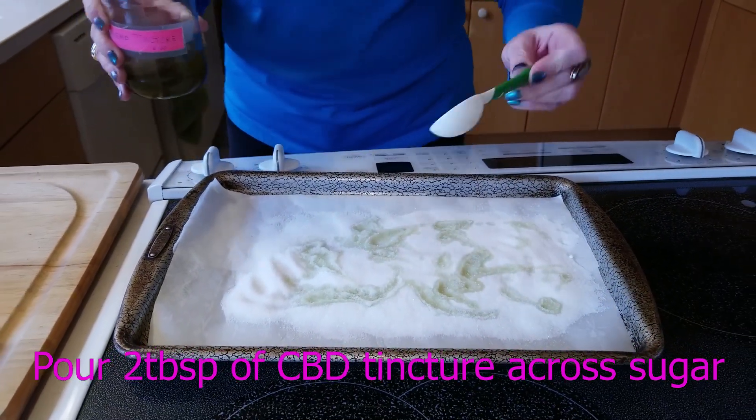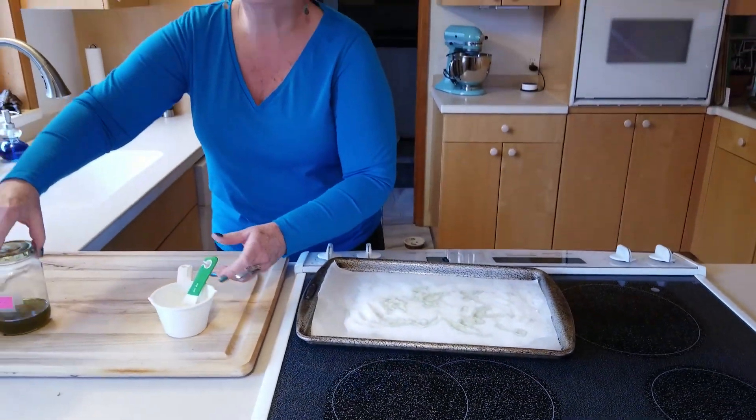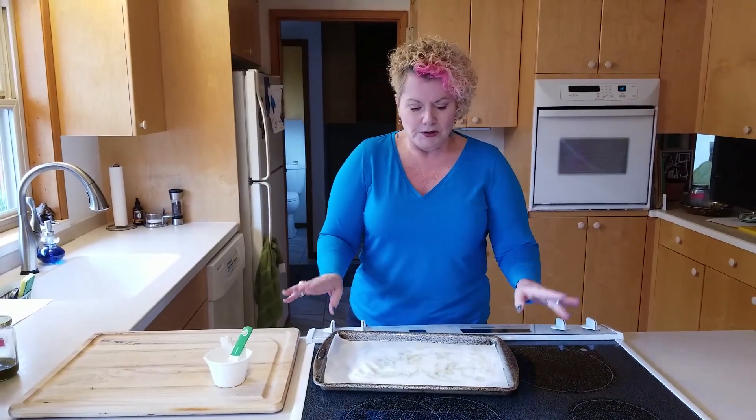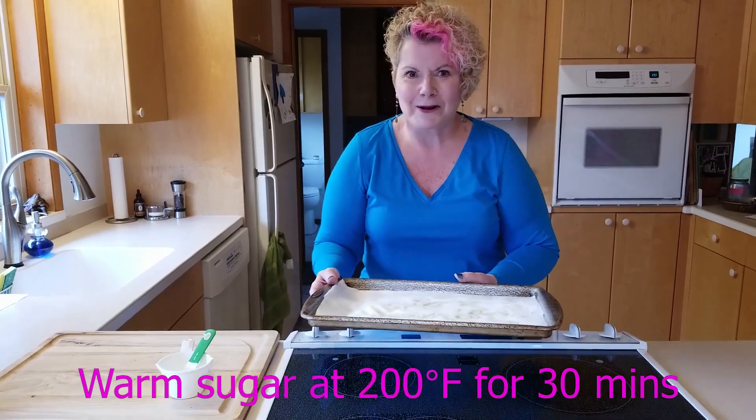What we're gonna do is very gently warm this till it's dried out. Remember that heat is the enemy of cannabinoids. So you don't want to get this too hot or you'll just burn everything off. So 200 degrees, just like that, half an hour in the oven.